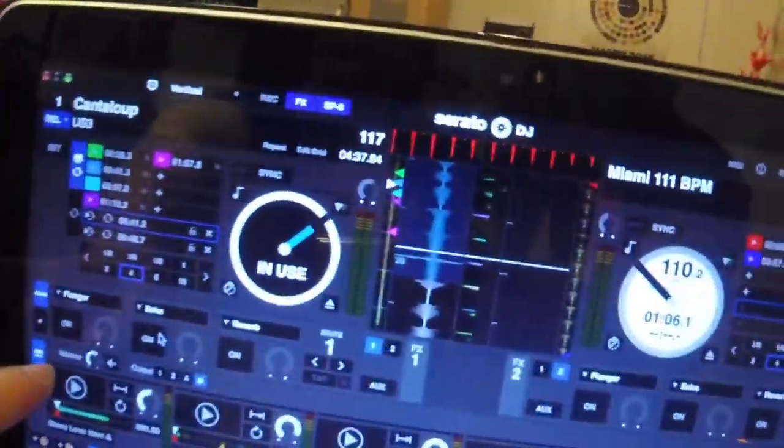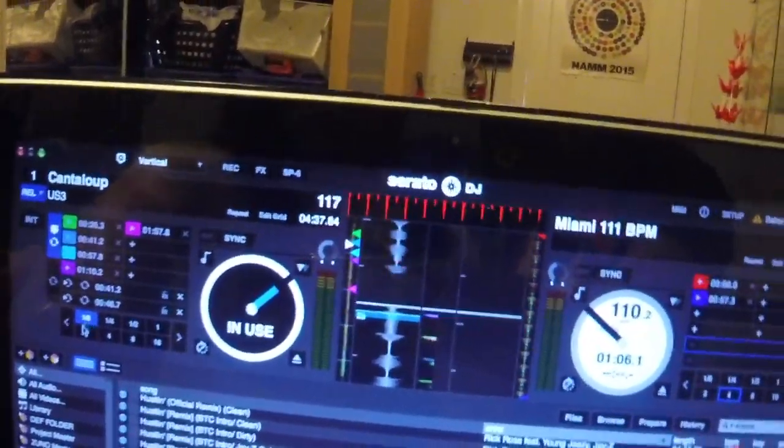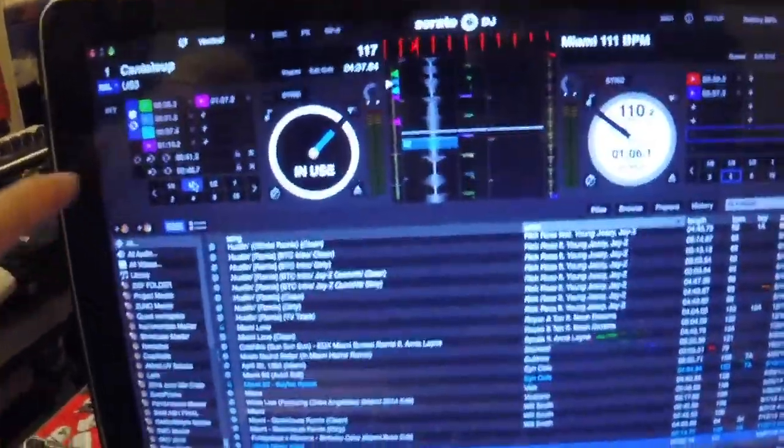Now moving on to the software piece. Make sure Serato is updated and has all the necessary drivers installed — specifically the drivers needed to operate the Rane 62 with your computer. Make sure certain filters are turned off. If you're going to use your sampler, make sure the volume is up. Check that your effects are all mapped the way you need them to be, with the right parameters, so everything is set up the same way at home as it will be at the battle.